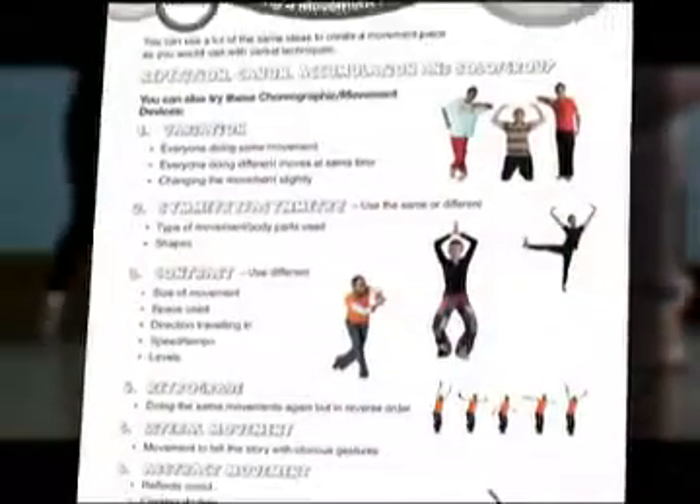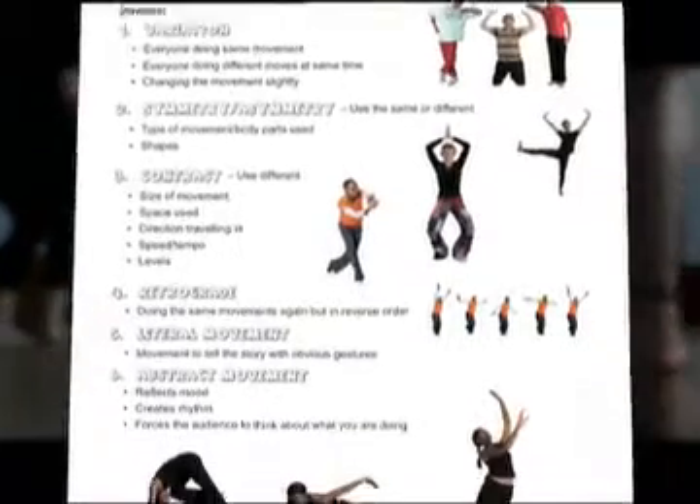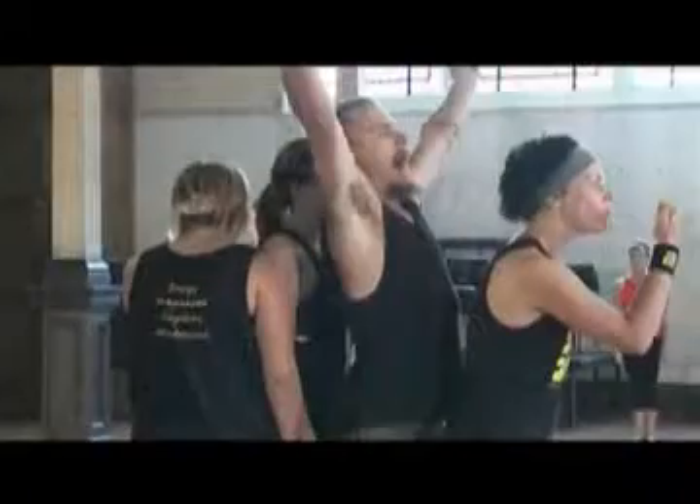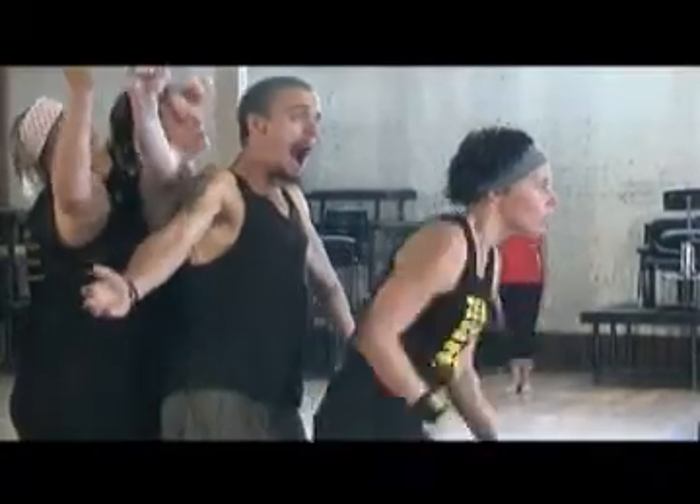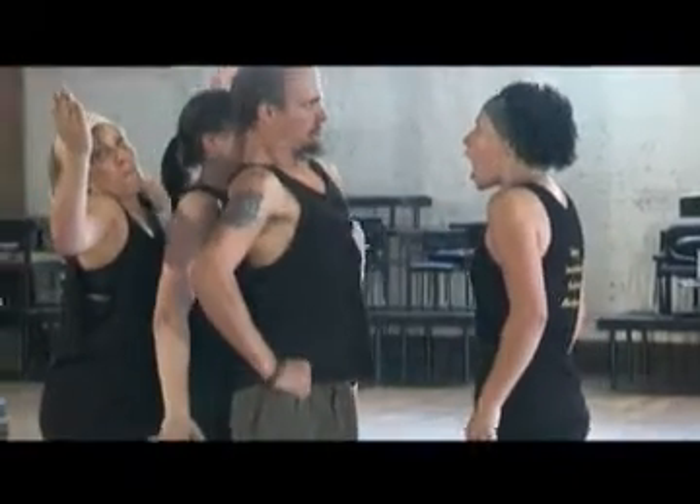The ready-to-use teacher resources contain activities on physical theatre techniques and history. So prepare yourself for drills with ZenZenZo's real life samurai swordsmen and army officer to kick-start your body and mind into shape.